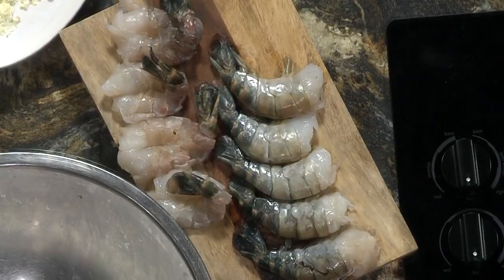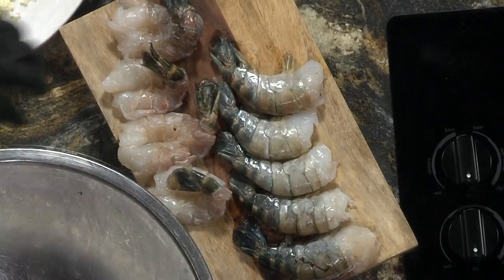We're serving this at Cappuccinos this week. We served it this weekend and it was a real hit. These are probably going to be hard to find at the store.